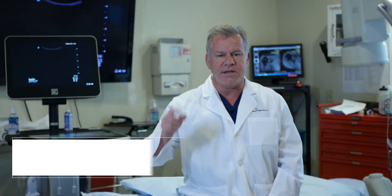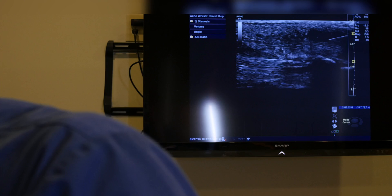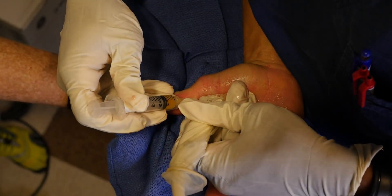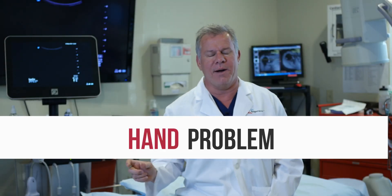To really understand why Regenexx is very different, let's take a look at one of our procedures. What you're about to see your orthopedic surgeon can't do — the guy down the street that does a little bit of ultrasound can't do. So let's take a look at this advanced, precise, guided work — what interventional orthopedics looks like for a hand problem.